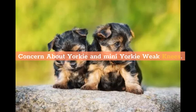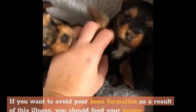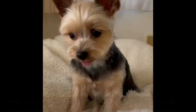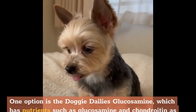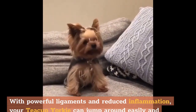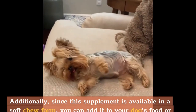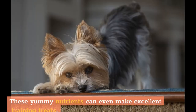Since teacup Yorkies have small and weak knees, they are prone to a bone condition called patellar luxation. If you want to avoid poor bone formation as a result of this illness, feed your puppy appropriate supplements. One option is Doggie Daily's Glucosamine, which has nutrients such as glucosamine and chondroitin as well as essential enzymes. Together these active ingredients make your puppy's joints stronger and can even repair cartilage. With powerful ligaments and reduced inflammation, your teacup Yorkie can jump around easily and without any pain. Since this supplement is available in a soft-chew form, you can add it to your dog's food or feed it to them directly — these nutrients can even make excellent training treats.